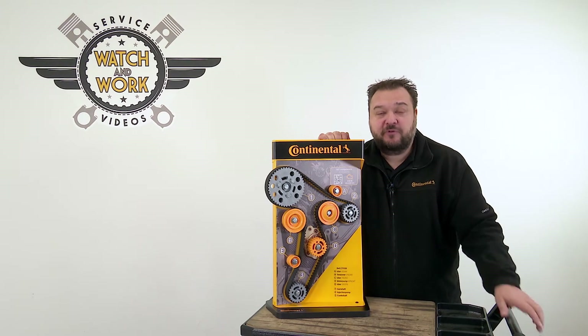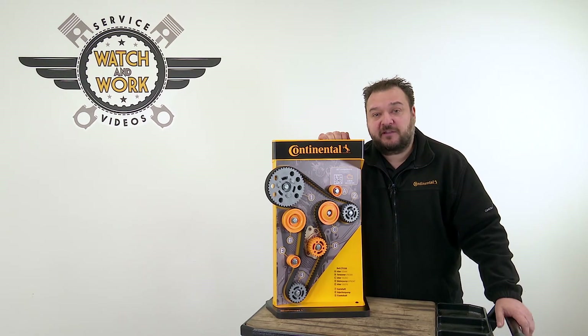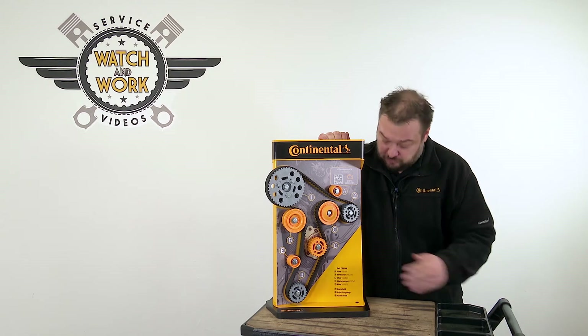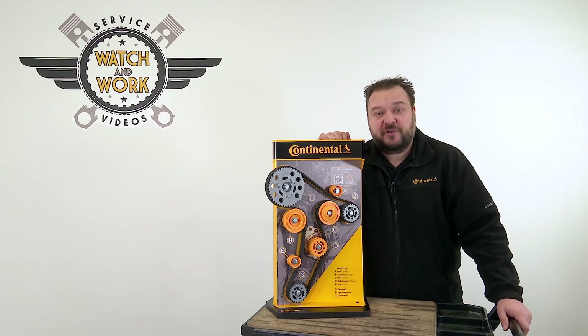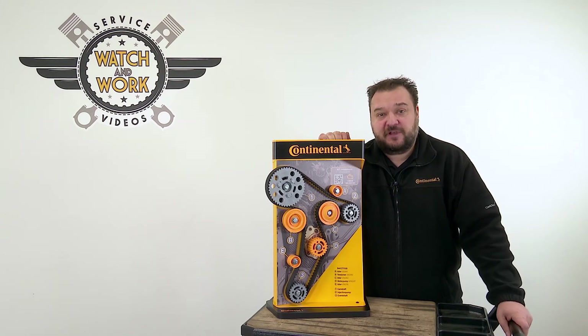This is a great way of explaining to a customer why, for example, the water pump also needs to be replaced. It forms part of the belt drive here and is driven via the timing belt, so the connection with replacing the water pump is clear.